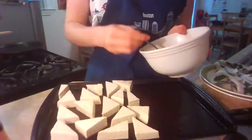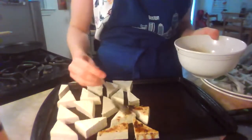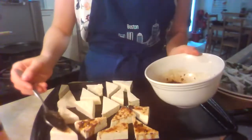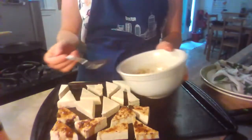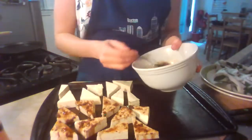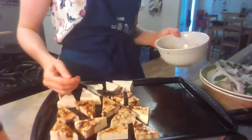I've mixed the sauce together and now I'm just going to drizzle it over the tofu on the sheet tray, giving it a little smooth on the top and letting it drip down the sides. This is also the point where I'll mention that if you have any suggestions, comments, or questions, please go ahead and type them in the live chat — I'm keeping an eye on it and I'd be happy to answer them.